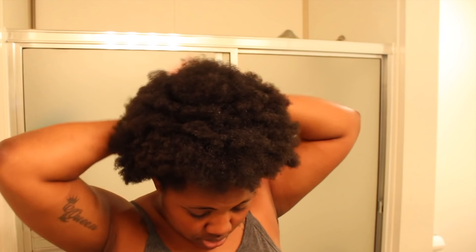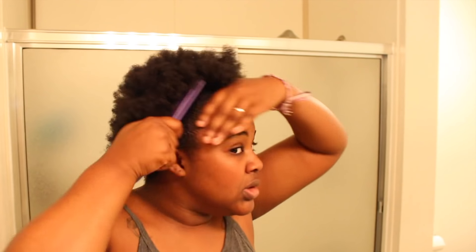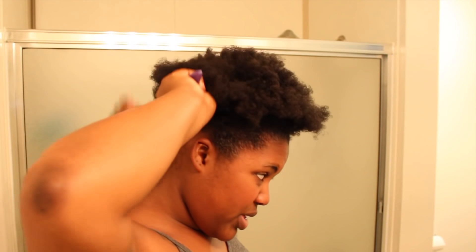Next I'm putting that Eco Styler all over my head. I'm not using too much — I kind of learned that a little bit goes a long way. When I use too much it makes my hair take forever to dry. So I take a little bit of that Eco Styler and start brushing my edges.